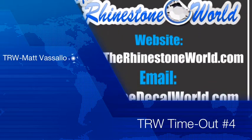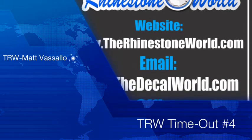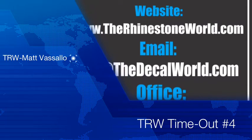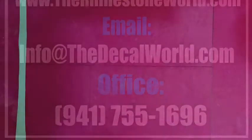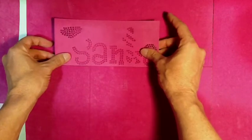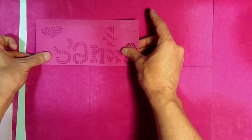Hey there TRW crew, Matt Vassallo here with therhinestoneworld.com with your TRW timeout number 4 for January 16, 2012. Today's tip of the day is to make sure to mark your sticky flock workstation.